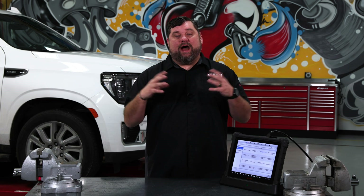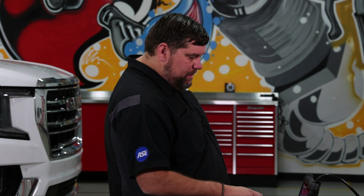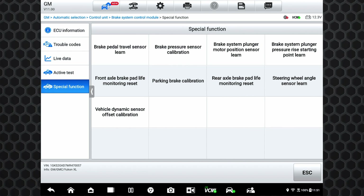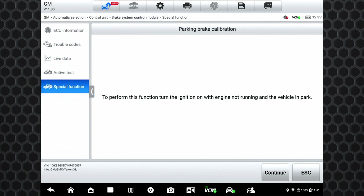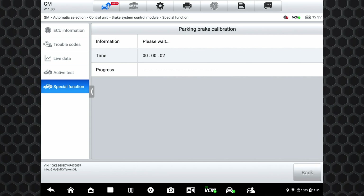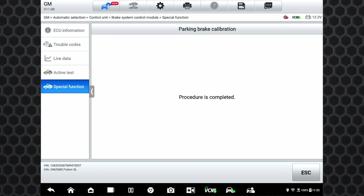Now let's take a look at taking this thing out of service mode using the Alltail. The VCMI is already plugged in. Go into the brake system control module, then this time go into special functions and then park brake calibration. Click on that — ignition on, vehicle not running, in park. Hit continue and you can hear those electronic motors running. They'll run in and out several times, just like when we did it through the vehicle itself, setting that air gap for the parking brake.